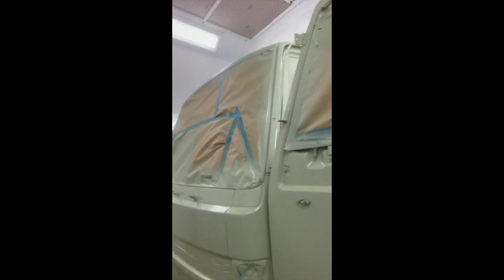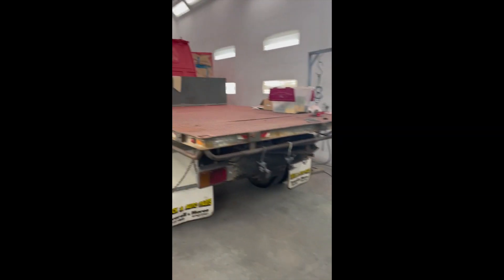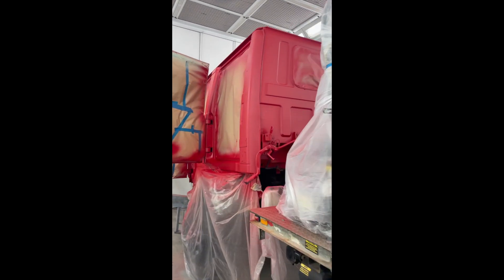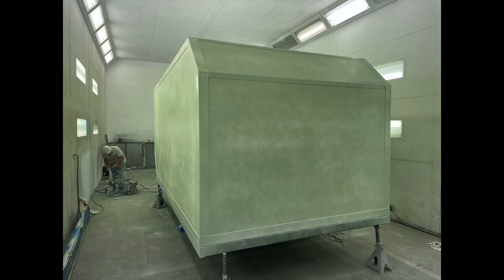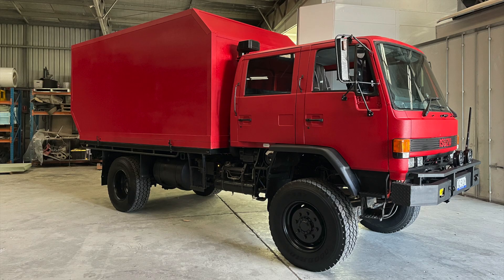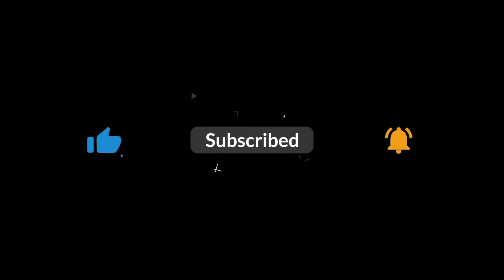Don't forget to like and subscribe to our channel so you can see more of our truck as we finally get it complete and go on some amazing adventures. We'll see you next time!